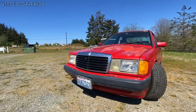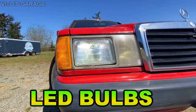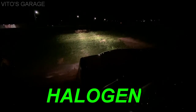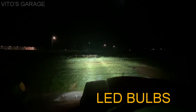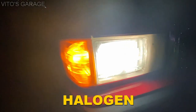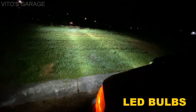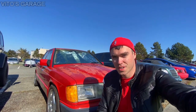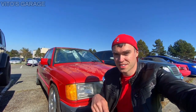Alright guys, the LED bulbs are installed — let's go ahead and test them out! Alright guys, thank you so much for watching and tuning in. Thank you for supporting Vito's Garage and I will see you in the next one. Share this video, subscribe to my channel, like it, leave your comments and thoughts down below. And don't forget to check out the links down in the description box — peace.